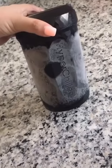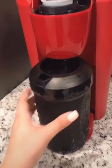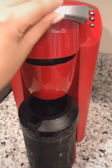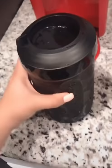My Hyper Chiller has been sitting in the freezer with water in it overnight, so it's nice and cold. I'm going to brew coffee directly into the top of it right here, so it goes down into the container. Okay, so it's all been brewed — I'm going to let it sit for 60 seconds just to make sure it's nice and cold.